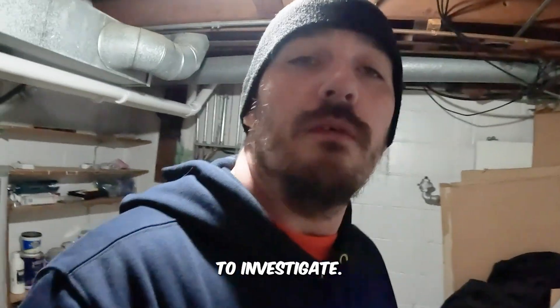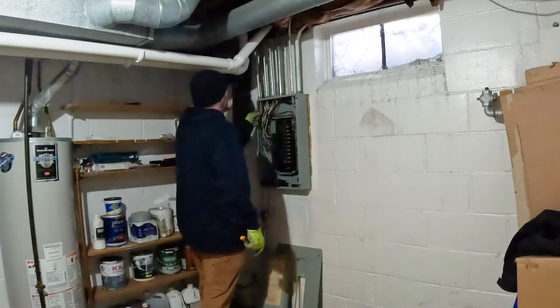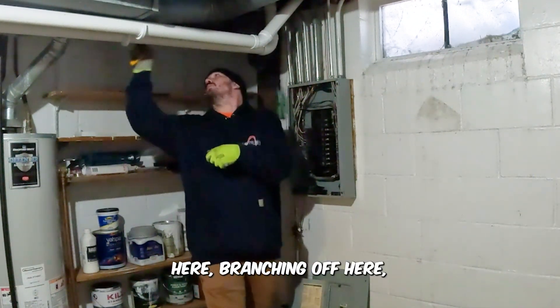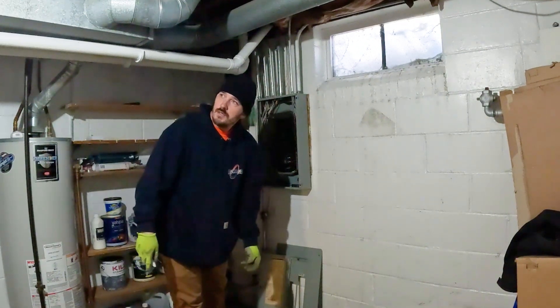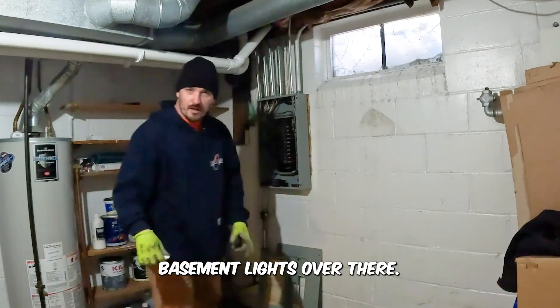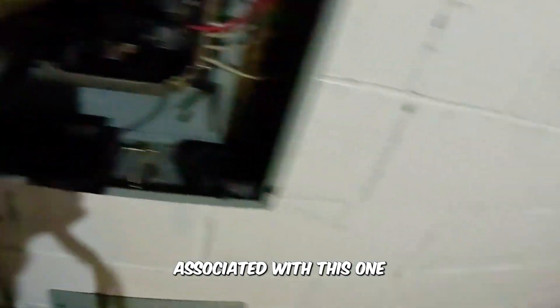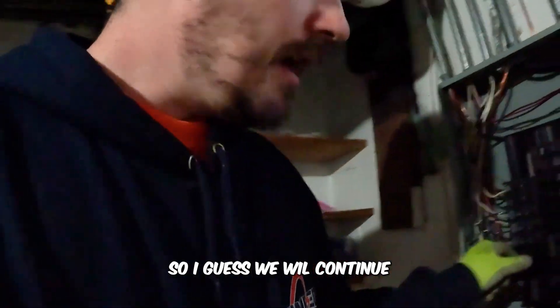We're going to have to investigate. It is indeed sharing a neutral — it's the only pipe going through it. It's coming up through here, branching off here, splitting off different ways. Looks like it goes into the basement lights over there. If I shut off the breaker associated with this one, it is indeed shared. So I guess we will continue.